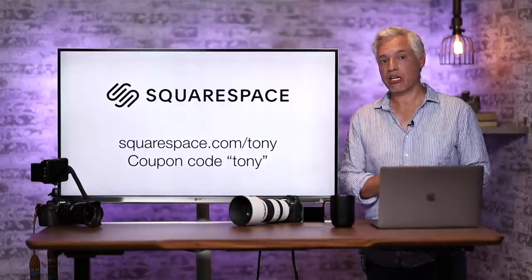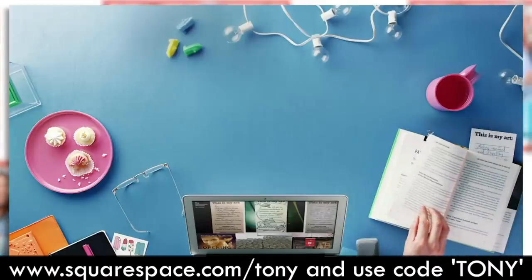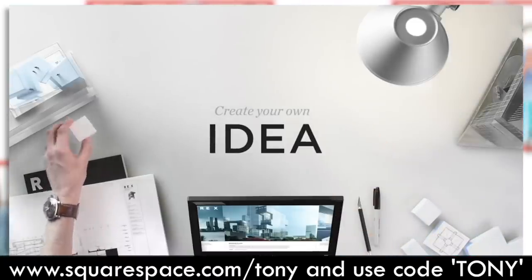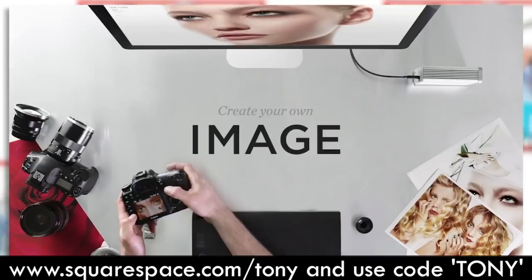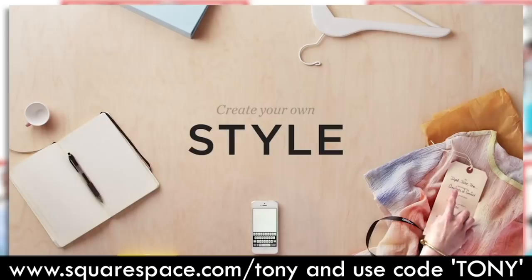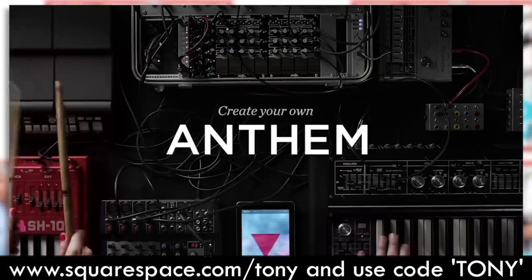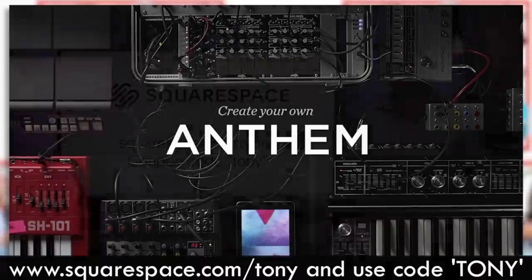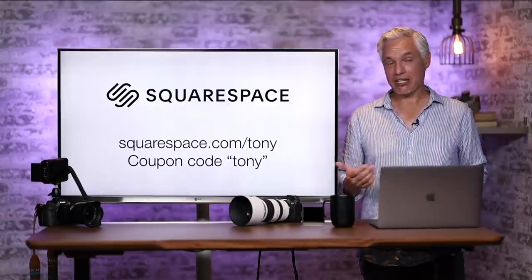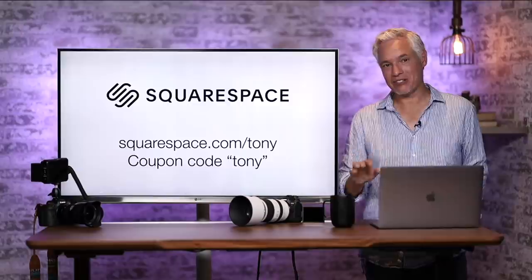Be sure to check out our sponsor Squarespace. No matter what type of website you need, you can set it up with just a few clicks, make it beautiful, and have it work on all sorts of devices. Squarespace gives you gorgeous analytics showing exactly how many people have been visiting your site and where they're coming from. You can even set up a store to sell products directly or take bookings from clients. Check out squarespace.com/tony, and when you sign up use coupon code TONY to get 10% off.